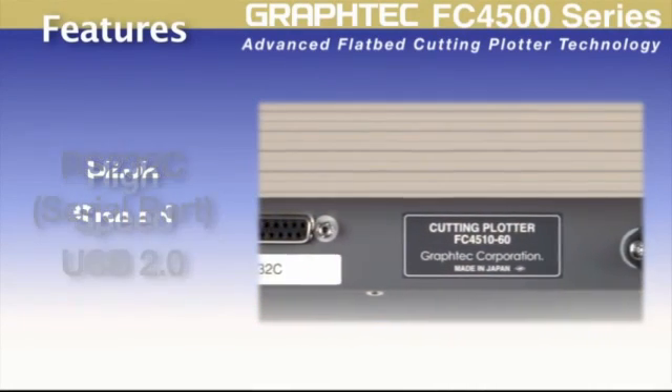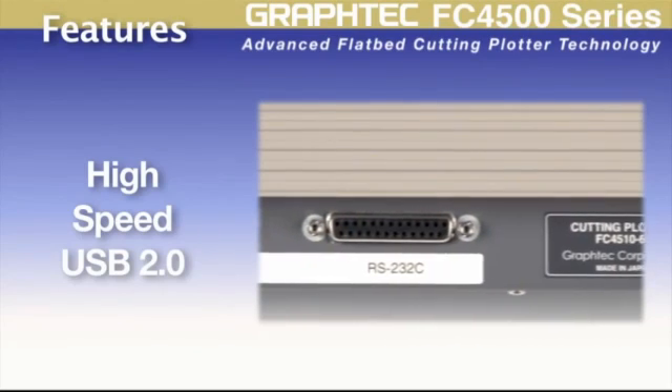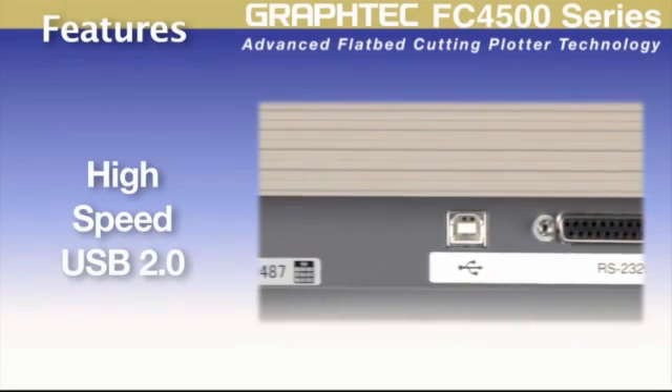With an RS-232C and a high-speed USB control interface, the FC4500 is compatible with not only the latest PCs and software available now, but older legacy computer systems as well.